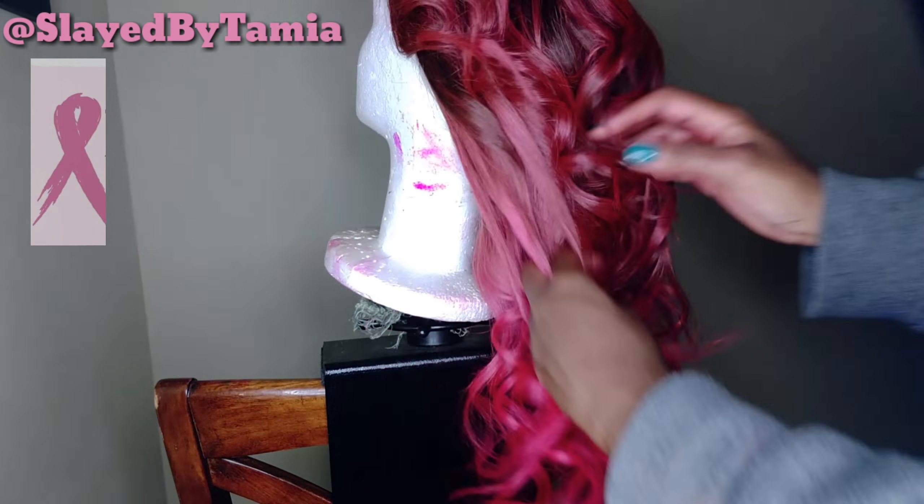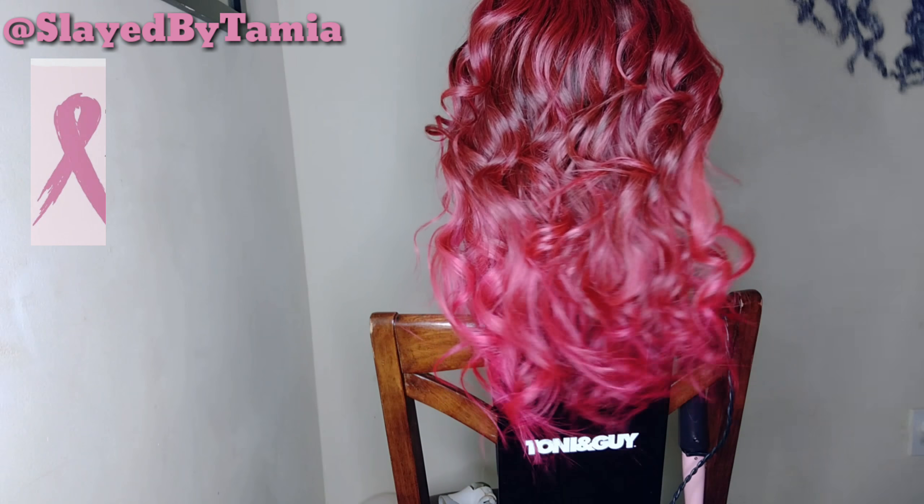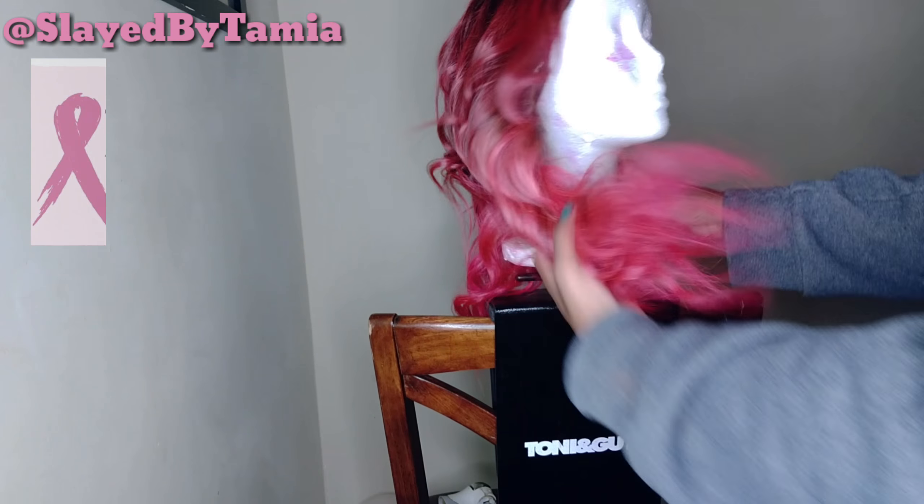This is how it's looking, and I'm just going to use my fingers to run through the curls. I want them to fall more, but this is how it felt for now, and this is how it turned out.